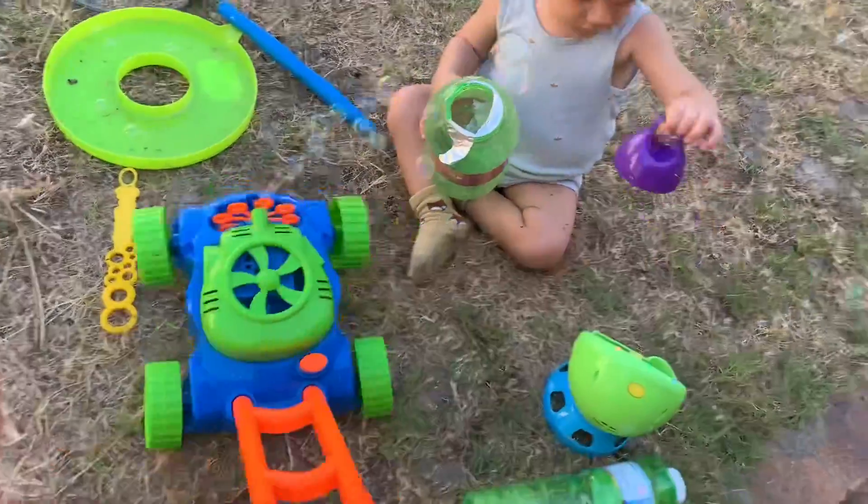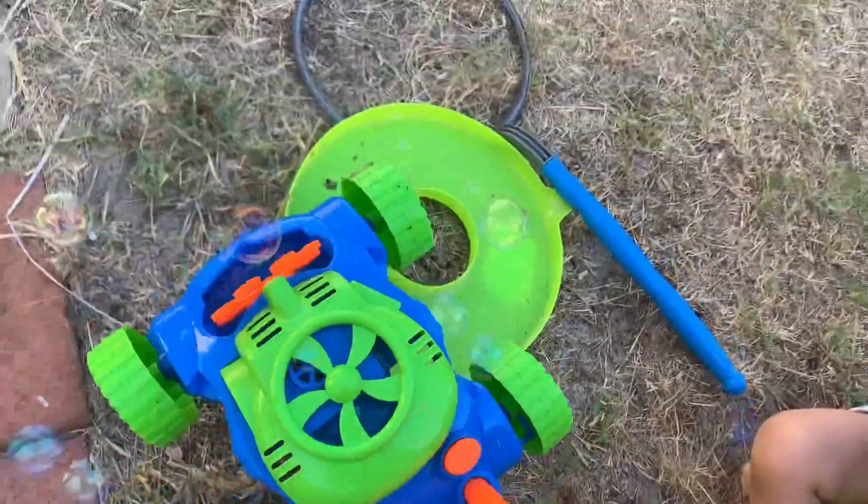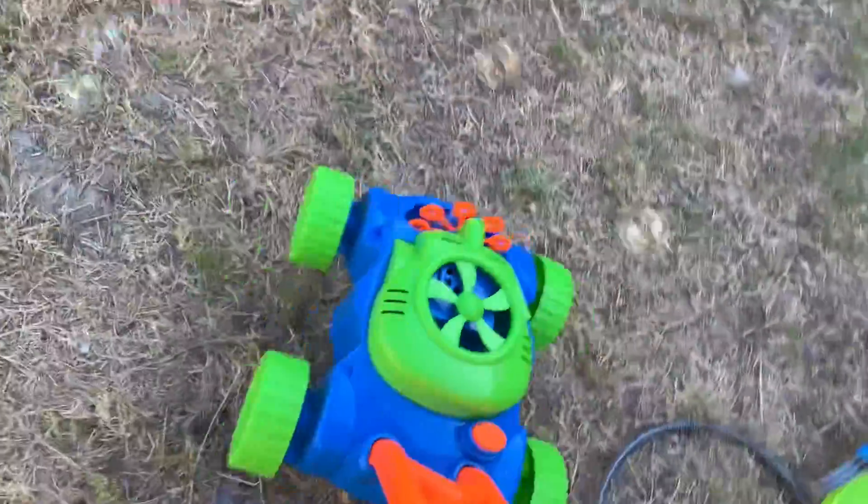I'm gonna swing this around in the garden so Iker can look. Look, Iker!